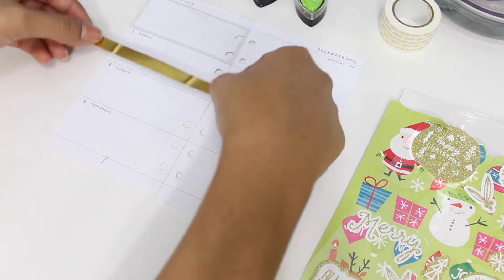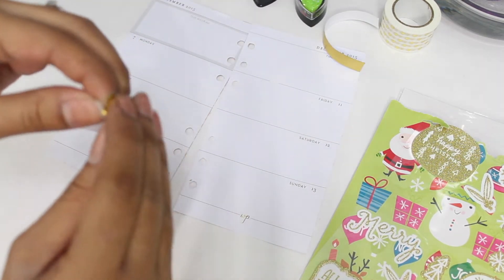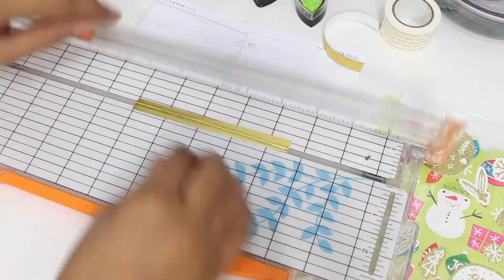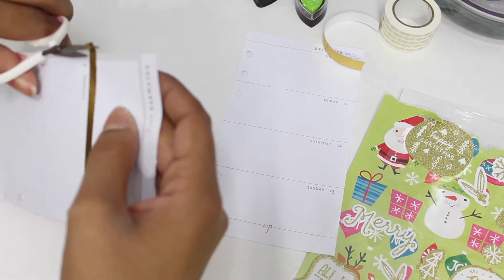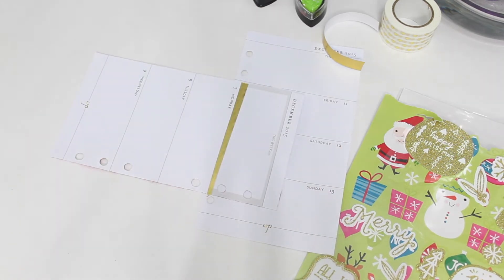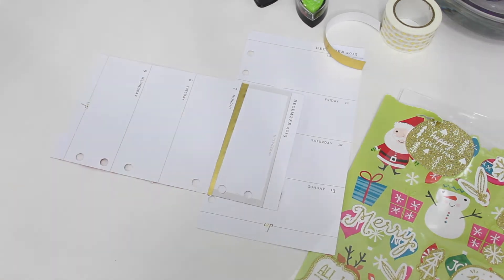In this planner I'm going with gold washi tape. I'm measuring so I can trim the strips a lot thinner than usual, because this planner is a lot smaller and I don't want to crowd it so much that I can't put stickers down. Excuse my really messed-up nails — I really wanted to get this video done and I'm actually filming over two separate days, so it's been crazy.